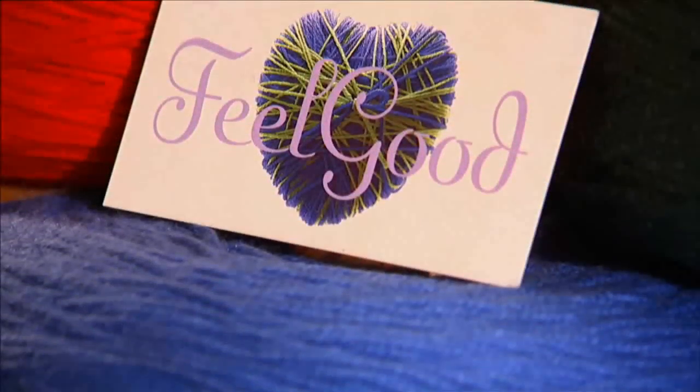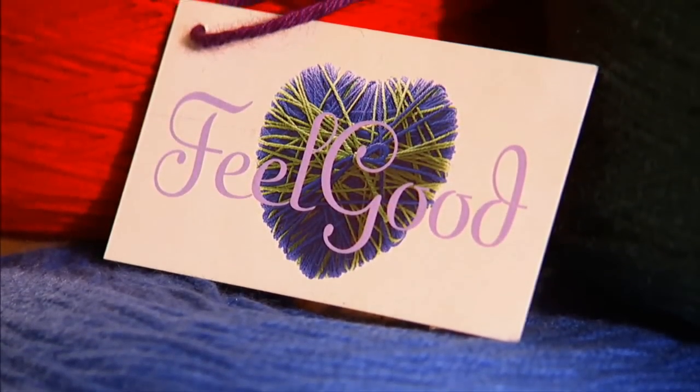Lands End Feel Good yarn feels really really nice to the touch. It's super comfy, super soft, and very warm. The Feel Good campaign is the perfect convergence of giving, shopping, and craftiness.